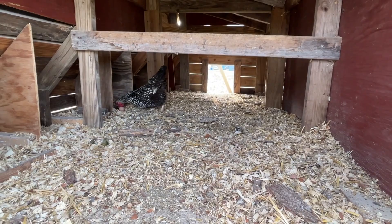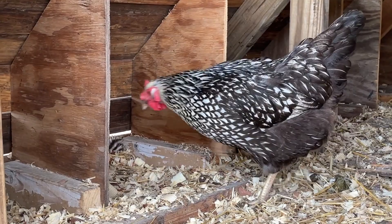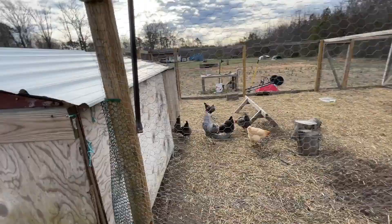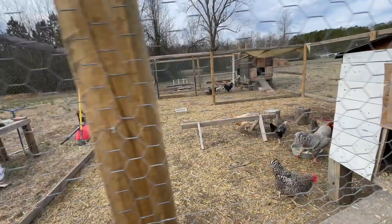Apparently Lacey didn't like that other nesting box and moved the egg out. So that is coop number one. What I have learned with raising chickens is excellence is ideal, but done is better than perfect. If we waited until we had everything lined out and perfect before we started, I can tell you we wouldn't have chickens right now.